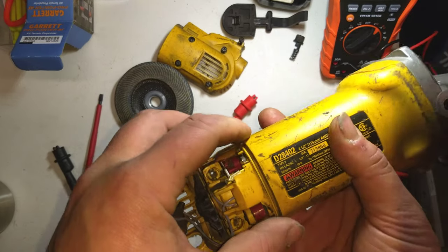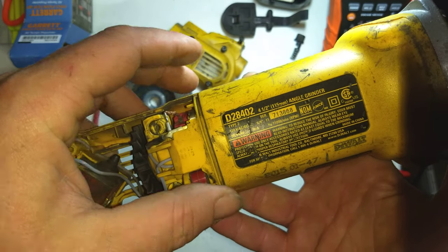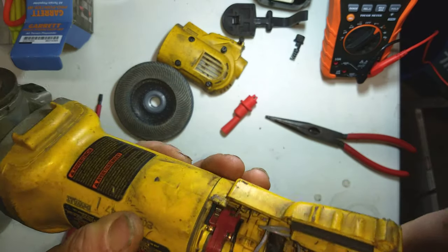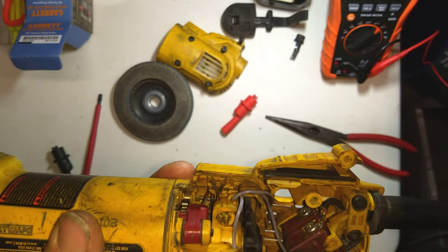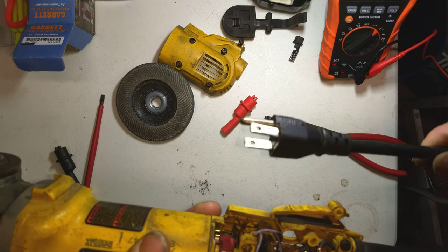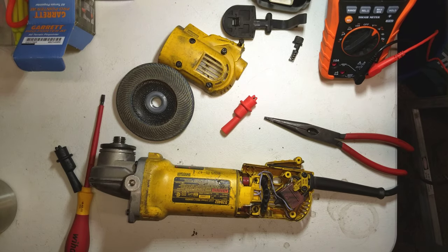Today we're looking at a DeWalt D28402 4.5 inch angle grinder. This is my co-worker's grinder — he got it from somebody else, kind of a donation. The cord had been replaced on it, so we don't have the original DeWalt plug anymore. But the grinder still doesn't work. The original owner thought the cord was the issue, but that's not quite what was going on.